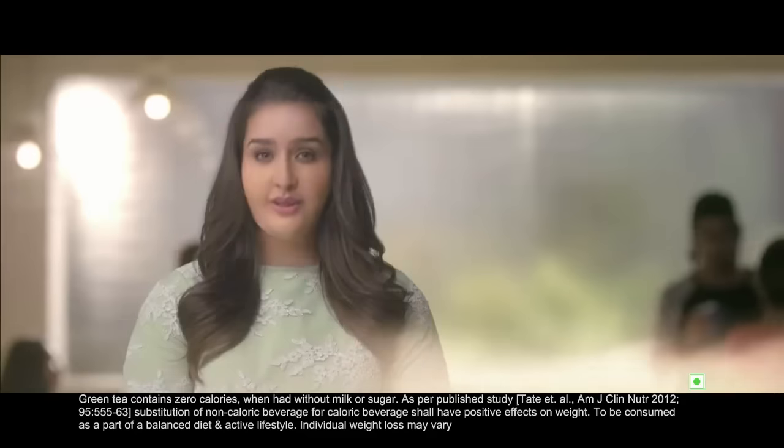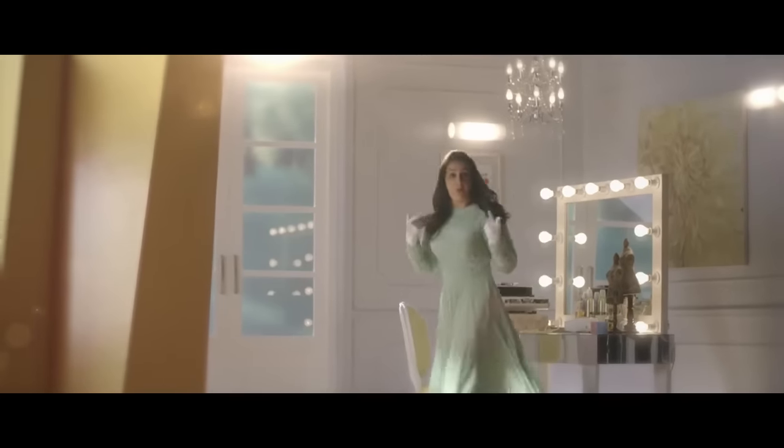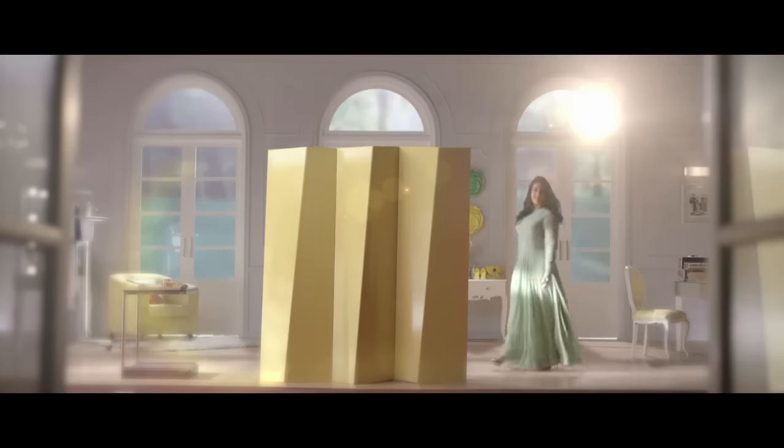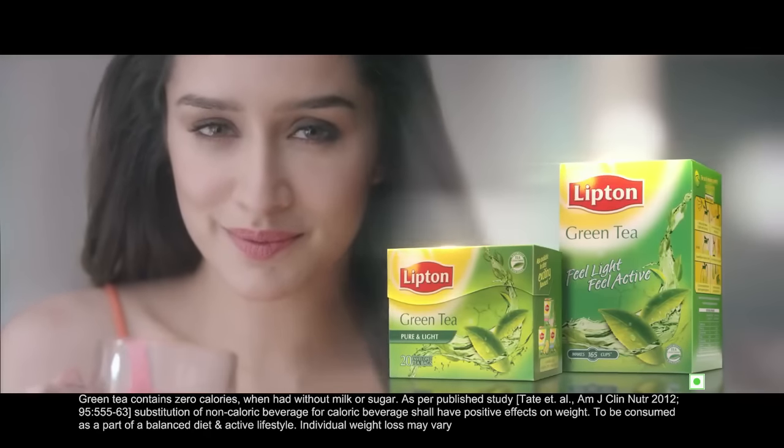You can lose 2 kilos in 3 months. It's so cheap. I've tried it. It's a costume for the film. Now, switch to Lipton green tea. And in 3 months, you lose 2 kilos.